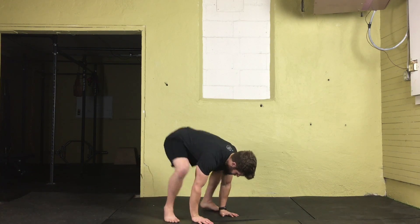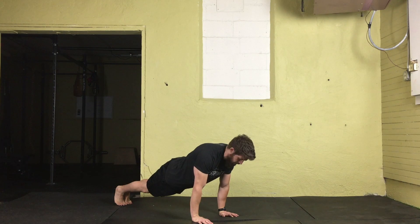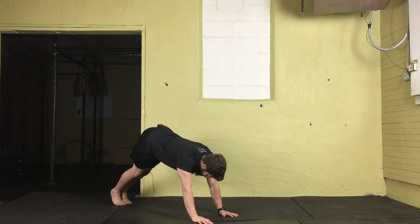From here, both feet will bounce back, landing on the balls of the feet, driving the heels back, feet are together. Squeeze the legs together and squeeze the glutes, lock your hips in place, making sure the hips aren't dropping and they're not too high up.